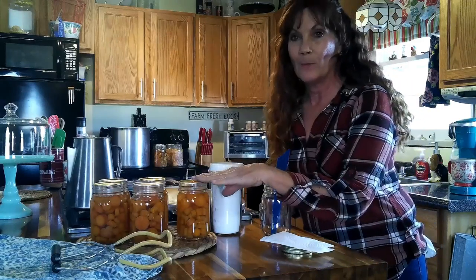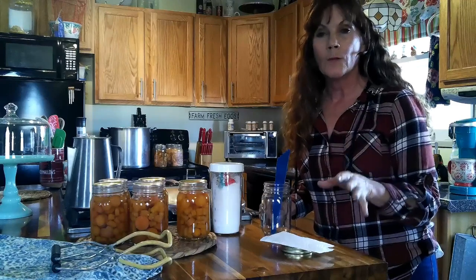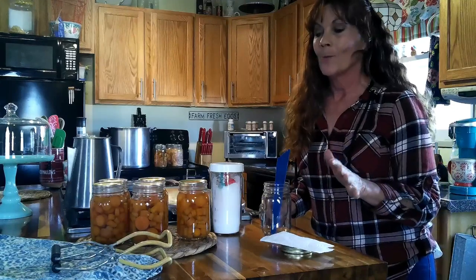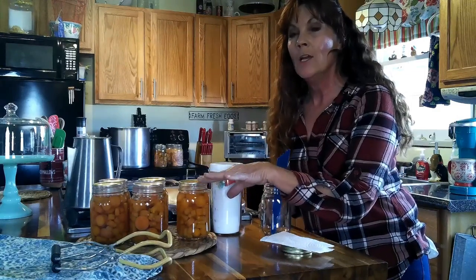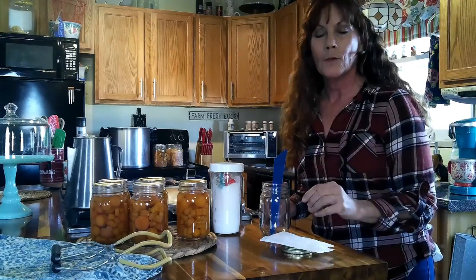I took some carrots out of my raised bed and decided to go ahead and harvest them. I've been eating carrots all winter long, canning them, eating them fresh — it's been a wonderful treat. There's nothing like homegrown fresh vegetables. When you've got fresh carrots and you're canning, you fill up your pantry. They're good for soups, stews, or just as a side dish already cooked.